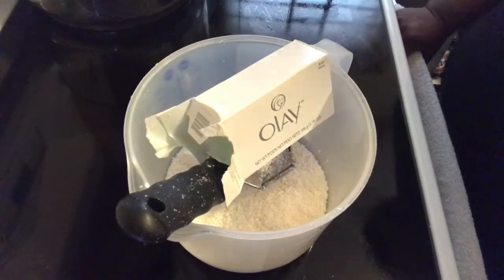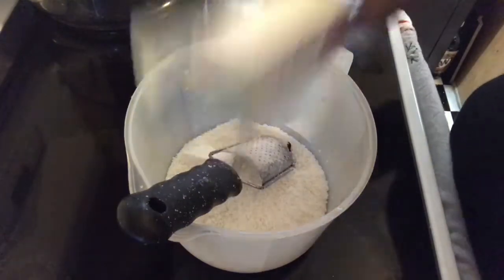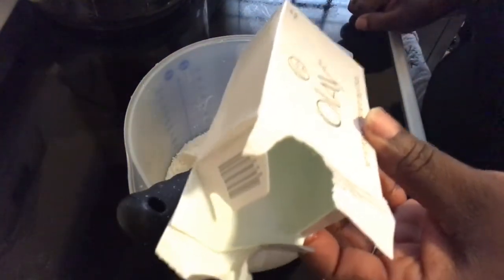You know I've done it before, and it was an epic fail. So you know me, I had to come back and try it again. This time, I'm trying Oil of Olay soap.